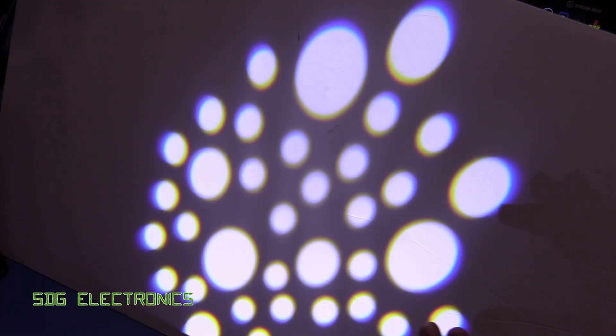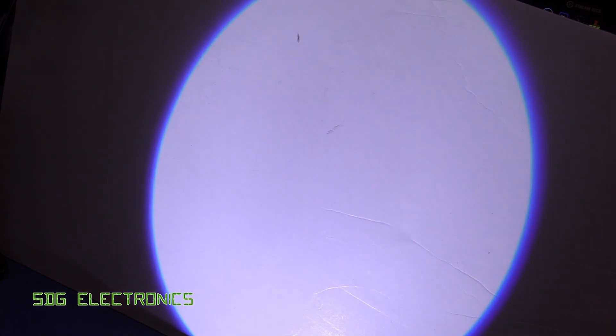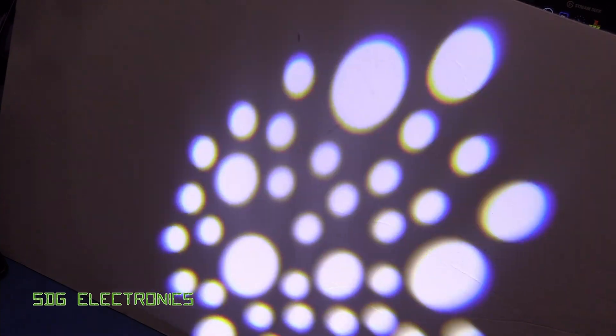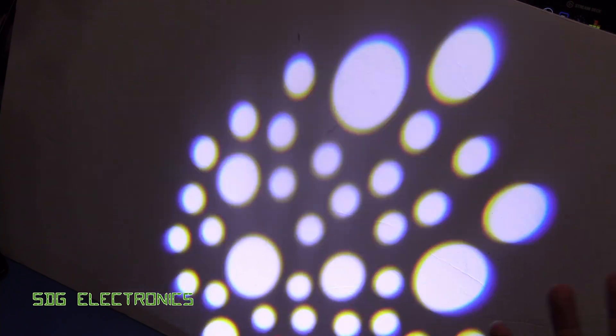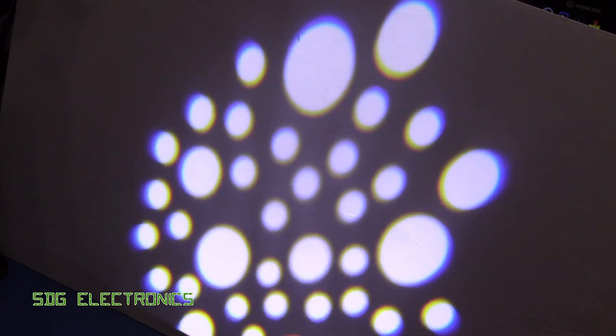Here are the gobo effects — they're a little bit blurry on this piece of card because we're quite close to the light, but it does project very well. You also have some shaking modes, which is a cheap way to mimic rotating gobos. When you see this little bit of shaking in the air, it looks like the gobo is rotating, providing a little bit of extra movement and interest to the beam.